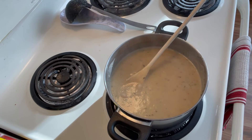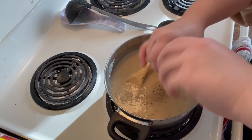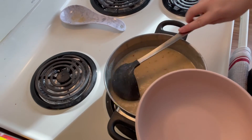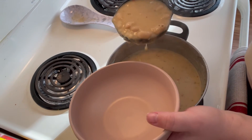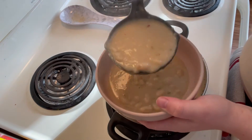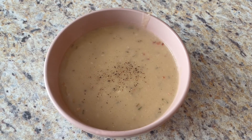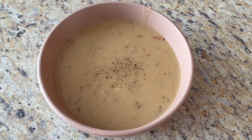Now you can go ahead and add some pepper and salt to taste. Feel free to add in any other seasonings or vegetables you have at home. And that's all for today — I hope you enjoyed this episode of Budget Friendly Meals and Snacks.